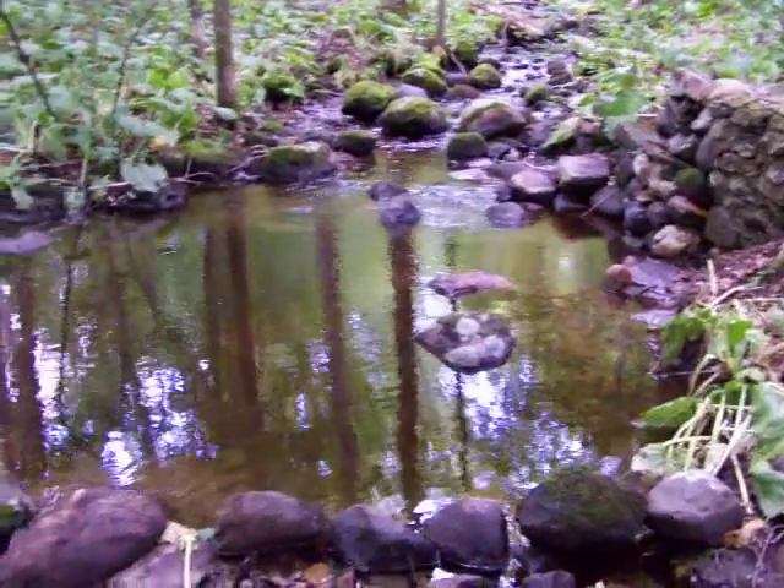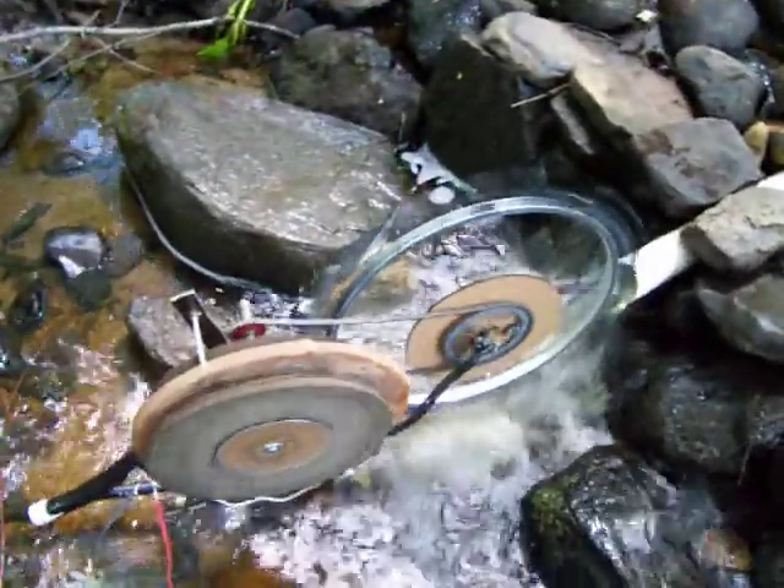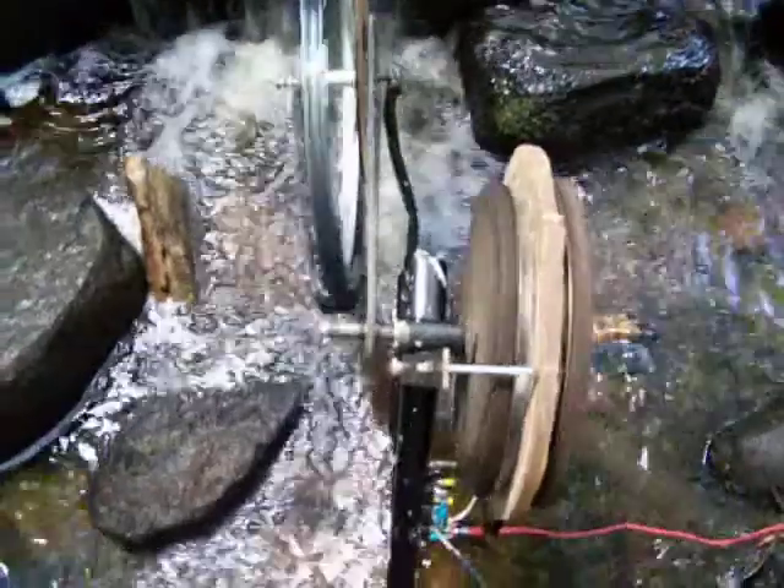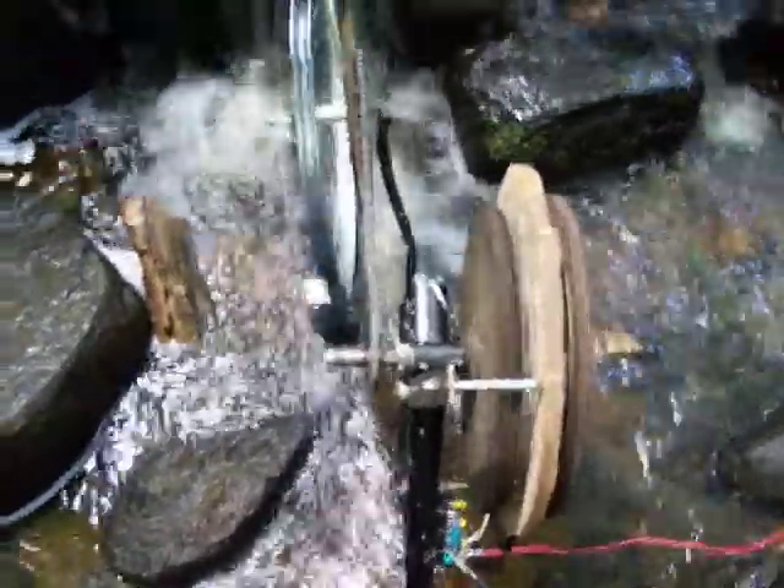Here we go guys, been a few days since the last update on the micro hydro generator. Been messing around with it a little bit — last time it looked like it was at six volts or something, but got it up a little higher.